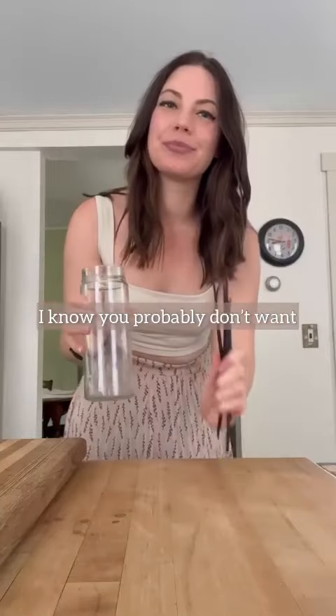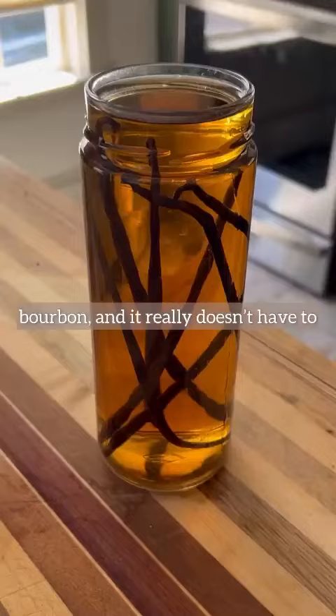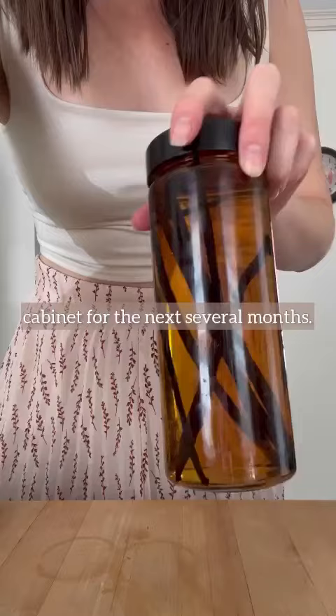I know you probably don't want to think about Christmas right now, but homemade vanilla extract is the perfect present. It's inexpensive, so easy to make, and you need to start it now. All you need are vanilla beans, whiskey, vodka, or bourbon — and it really doesn't have to be the good stuff. Make sure they're fully submerged and place it in a cabinet for the next several months.